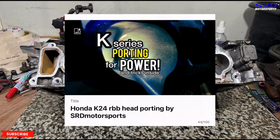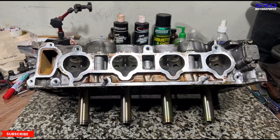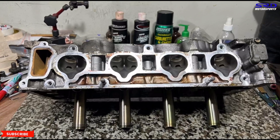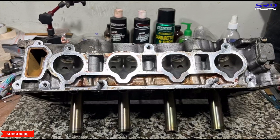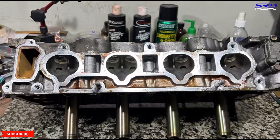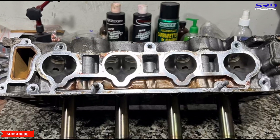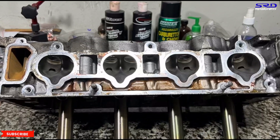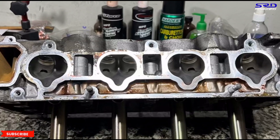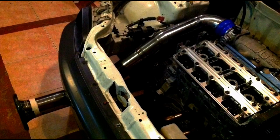We're going to make a dedicated playlist strictly for K series builds since we've done quite a few on the channel. We already have a B series playlist and plan to do a D series one as well. These playlists make it easy to binge-watch everything related to a specific engine family. That's a good reason to subscribe and share the channel.